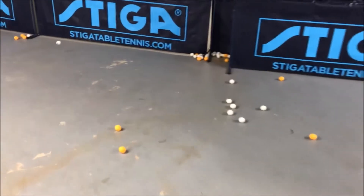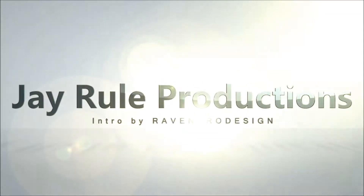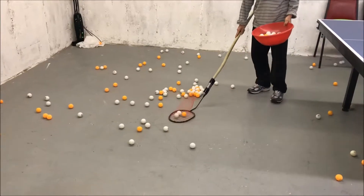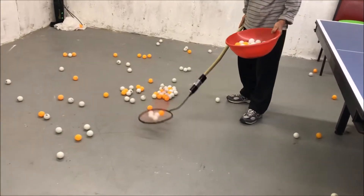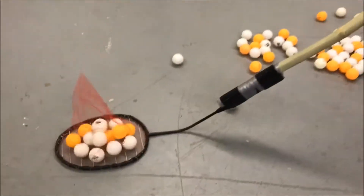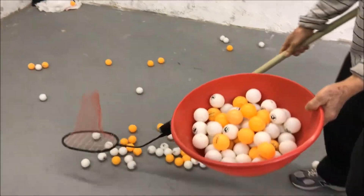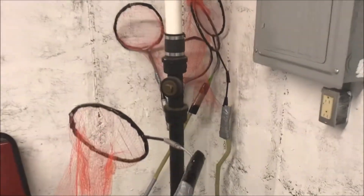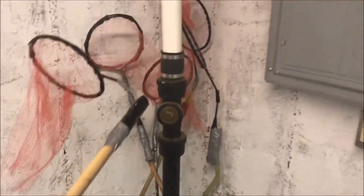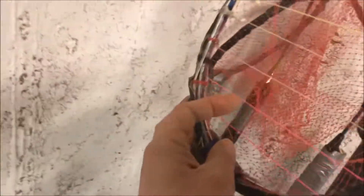I'm just going to pick up all these ping pong balls now. What is this weird tool my dad is using? Look at this awesome ping pong ball catcher by the badminton. It's basically using a badminton and putting it into a couple of strings right here.